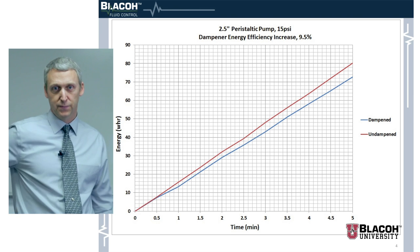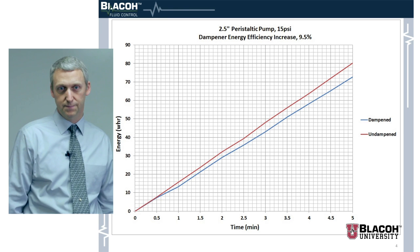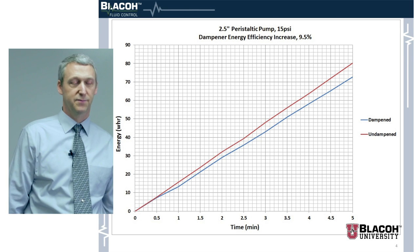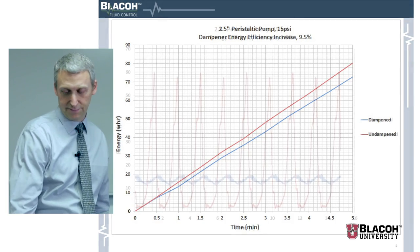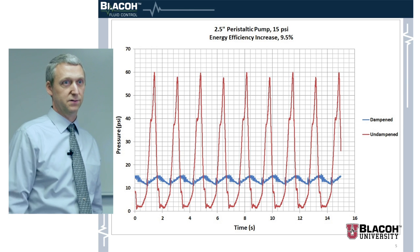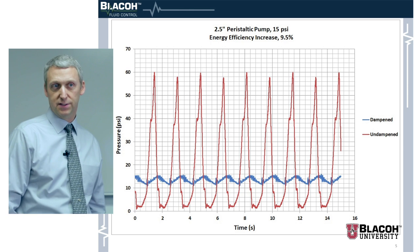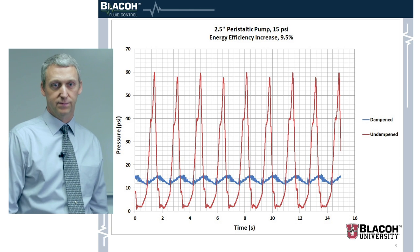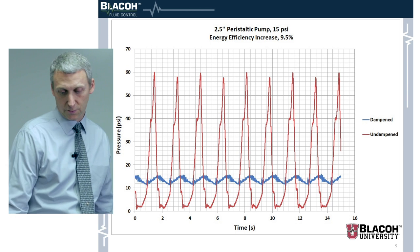We took this over a five-minute interval and had a back pressure valve — a ball valve that was partially closed to put a little back pressure in the system. With the dampener in the system, we're seeing a 9.5 percent decrease in the energy used, and that was at 15 psi in the dampened state. The valve was in the same position for both tests. The pressure goes up to about 60 psi without the dampener and back to almost zero, while with the dampener it fluctuates around 15 psi as the peak pressure.